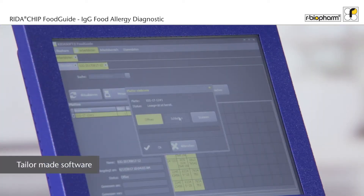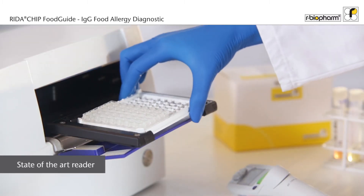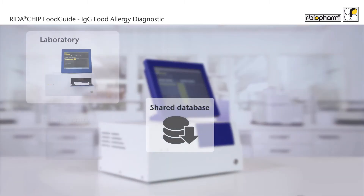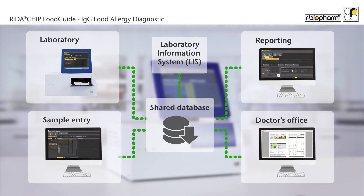The Readout Chip Food Guide is accompanied by an intuitive software and a state-of-the-art microarray reader. This ensures full guidance throughout the entire process. The software can be installed on any workstation within your IT network, even on the microarray reader.